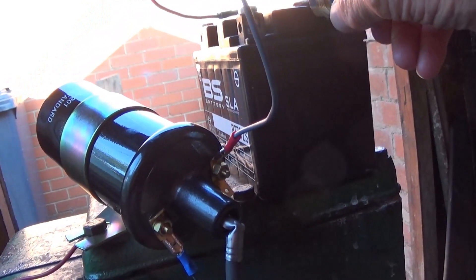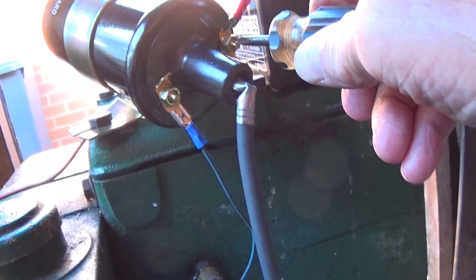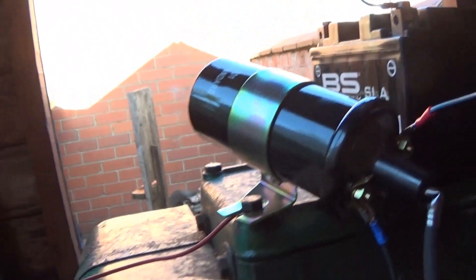So you put your lead from your battery to your coil, your coil to your points — I've just wound that together for now. And then we take the other side of the battery to earth. And that's it.